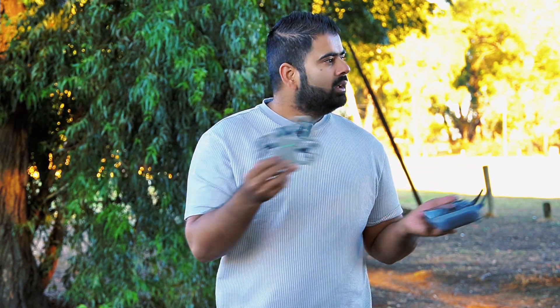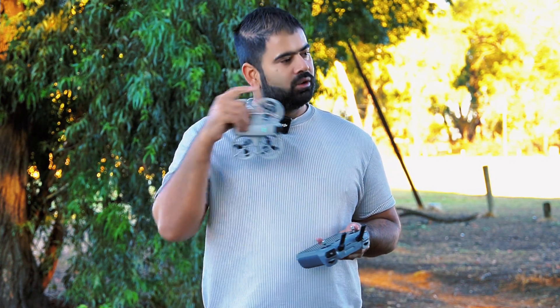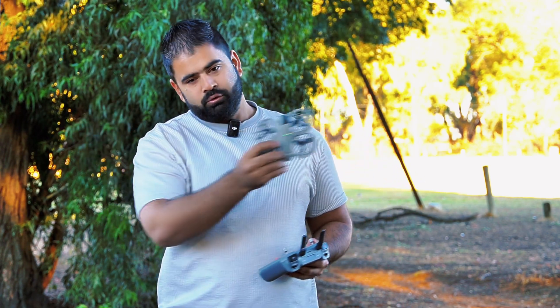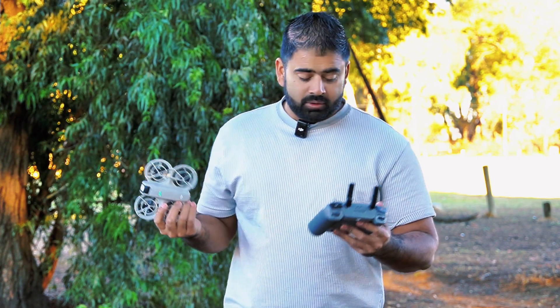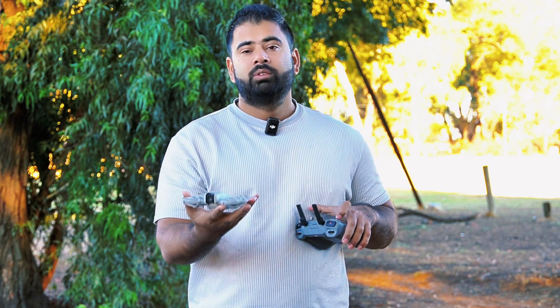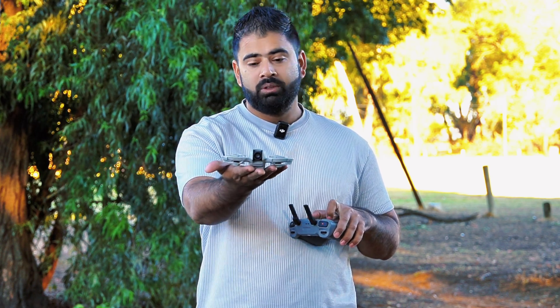Will it avoid the obstacles, or will it just keep moving and hit something and fall down? We never know — let's try. First of all I'll scan myself and go through these narrow passages and trees, and see how the drone will perform. After that we'll scan my car and try to follow my car as well. Let me show you how to set up the active track — we need to take off the drone first, otherwise we cannot use that option.